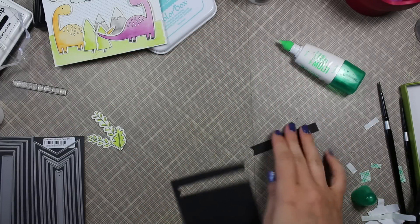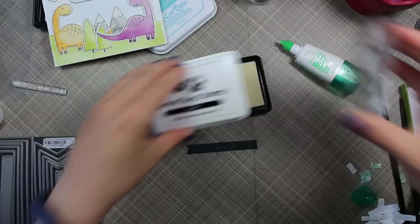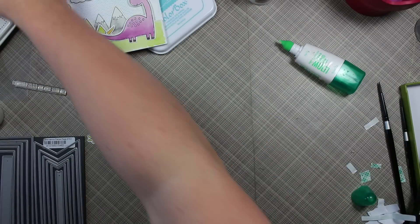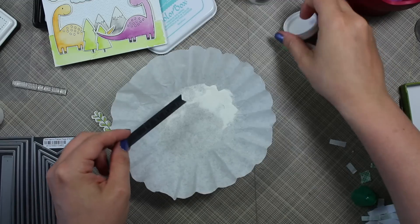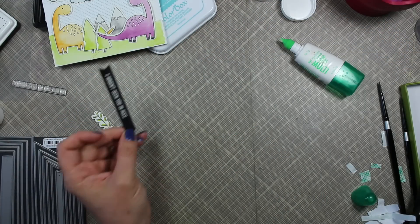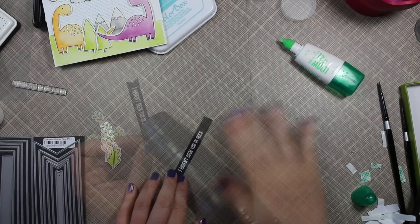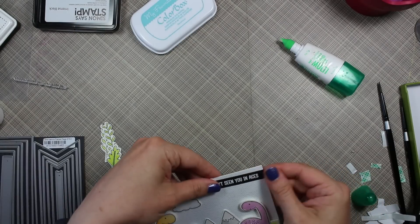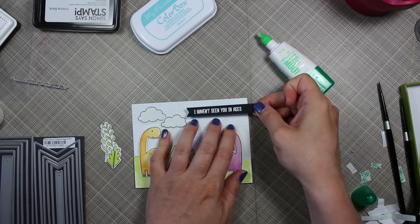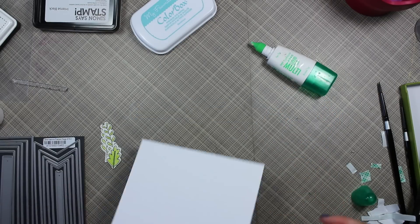I die cut some Black Licorice cardstock with the smallest die from the Fishtail Flags Layers Stacks, cover-coated it with anti-static powder, stamped one of the sentiments from the set with Simon Says clear embossing ink, and melted that with my heat tool. Then I adhered that to my scene with Tombow Mono Multi.